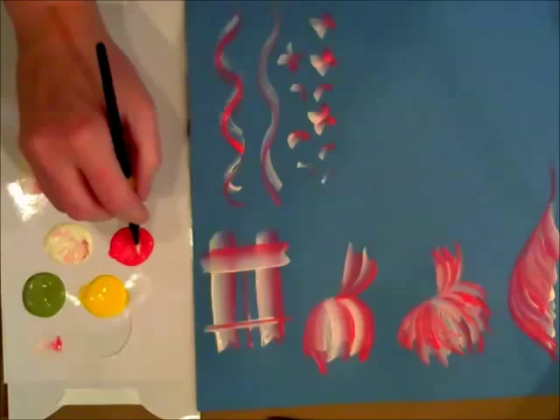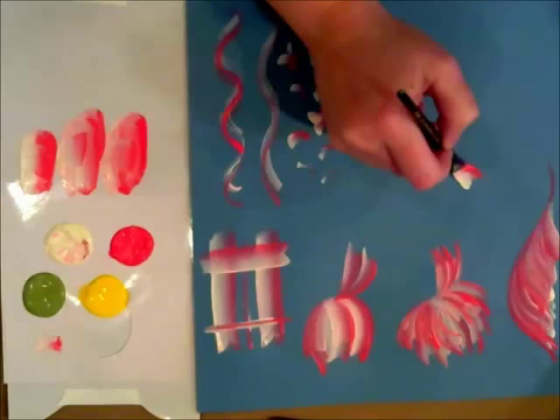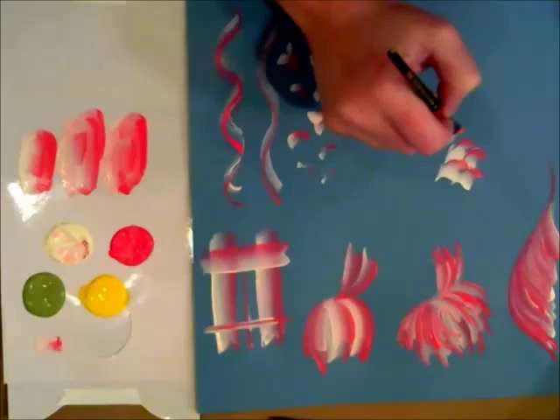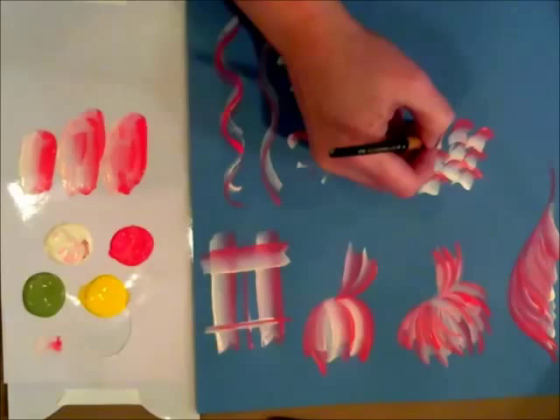The next stroke you can do is — from the side, you want to go in and just touch down and scoop up. And if you layer those, you might look at those as like a four-petal flower. You could load with different colors and change that up, kind of like a hydrangea cluster.